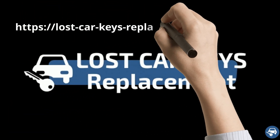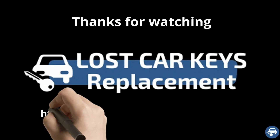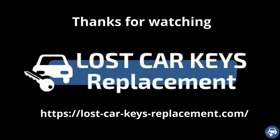For more great tips, you can visit our blog post about car key replacement cost. That's it — I hope you liked this video and would really appreciate if you can give us the thumbs up. Thanks a lot for watching.